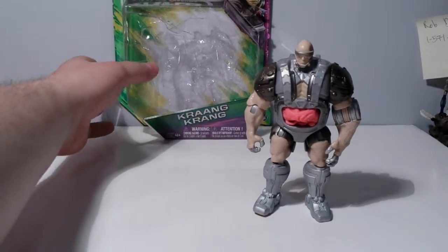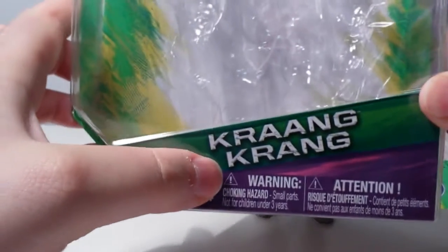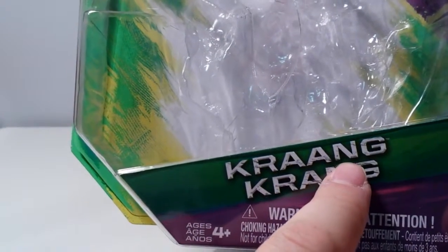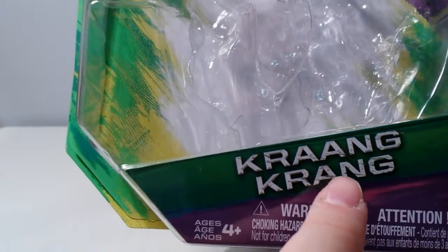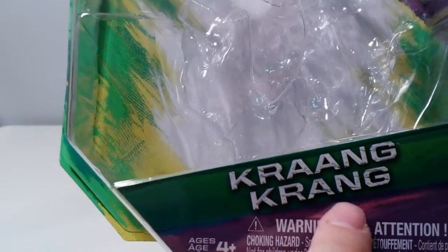Before I do that, let's take a look at the package. I noticed here it has two spellings — I suppose the second one is French, which is usually the convention for Canadian packaging. This I think is how they spell the race of aliens, the Krang, in the comics and later cartoons. In the old 90's cartoon I think it was just the one guy named Krang. So I don't know what's going on with that, why they'd be different.